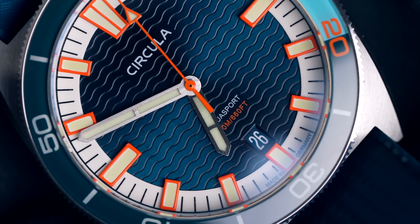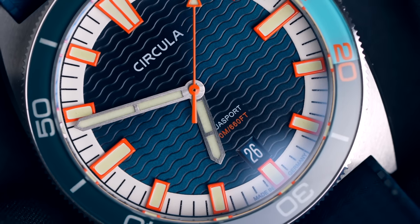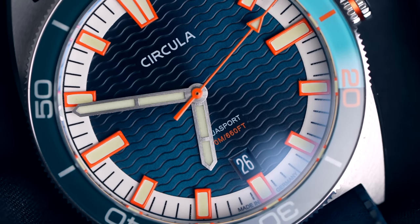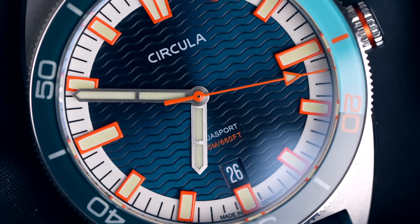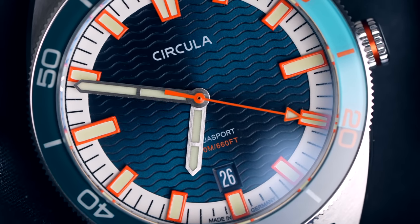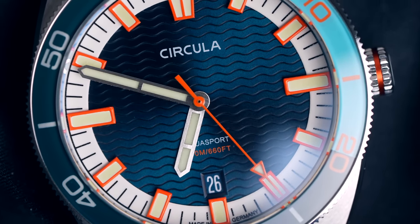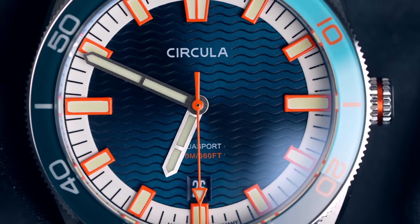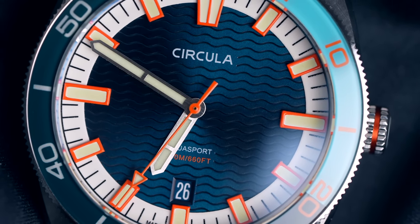You can really see that in the dial. The dial has a wave structure, and with the sunburst finish it shimmers — in a way that's typical for that effect, with dark and light elements. And here you get something like Caribbean water: in the light elements, a beautiful blue, a turquoise blue, and then the dark elements give it that typical tropical feel. A palm tree is all that's missing and you'd think you were at the beach.